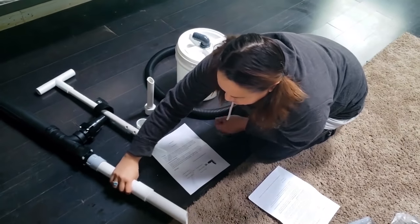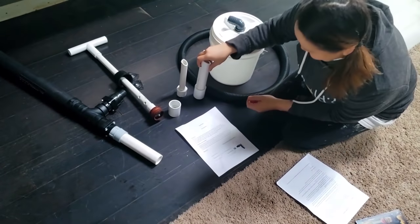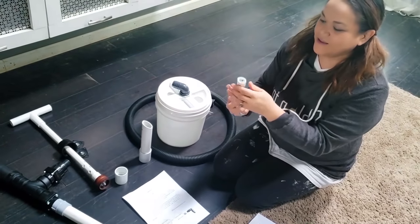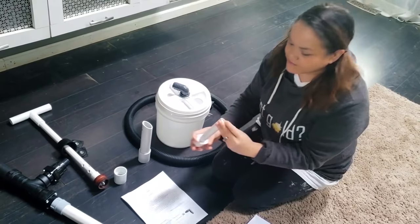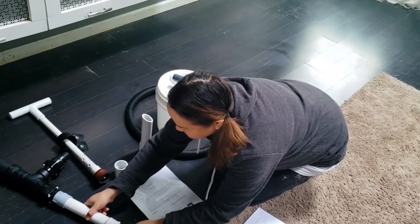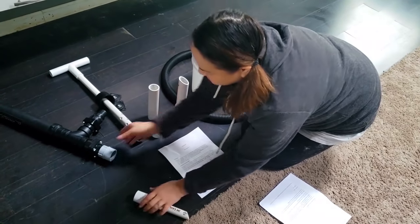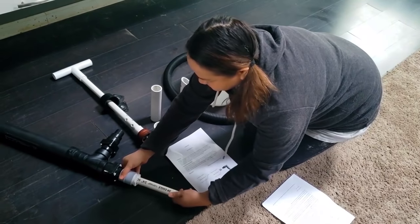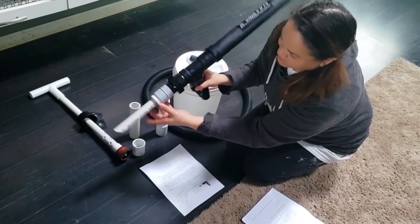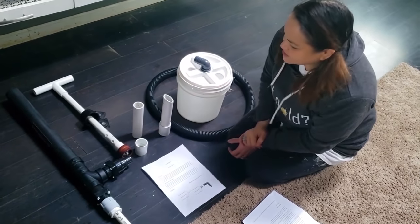That could go here. If you don't want to use that one, this one is probably the one I'll be using later today. Good for crevicing, and it also has a little bar here. Take the extender off — this can go in here like that. All right, so those are the different nozzle attachments.